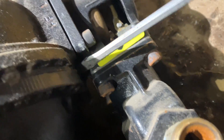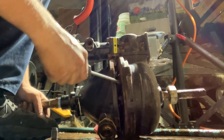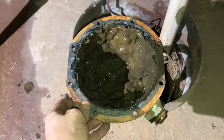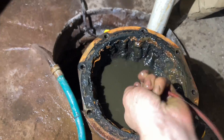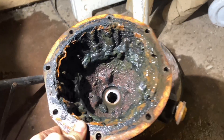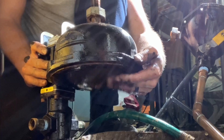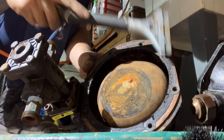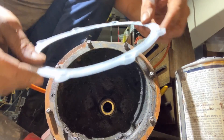You ready to open it up? Me too — we're both gonna see it at the same time. There we go. Pretty good.